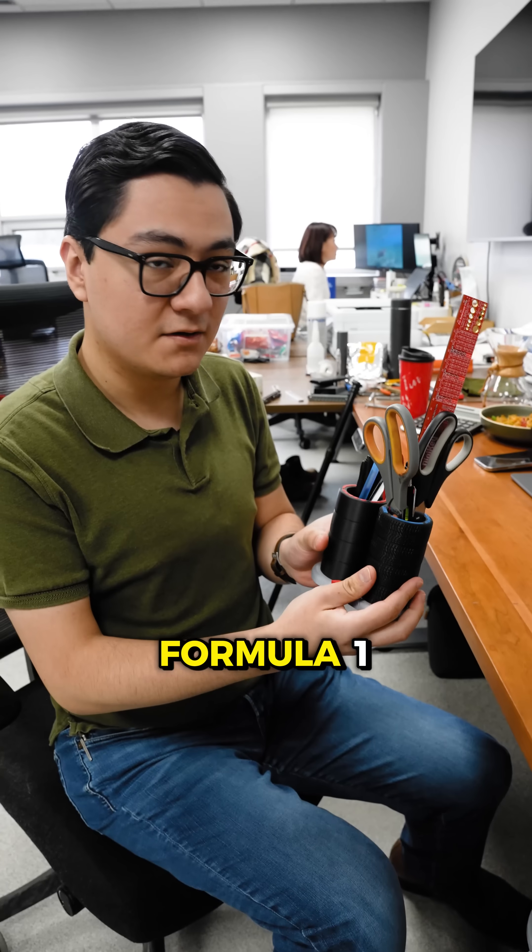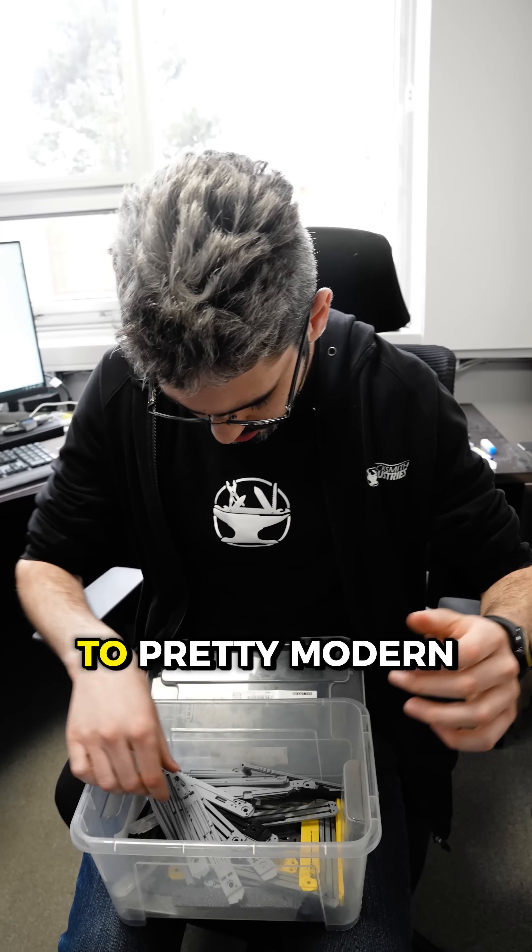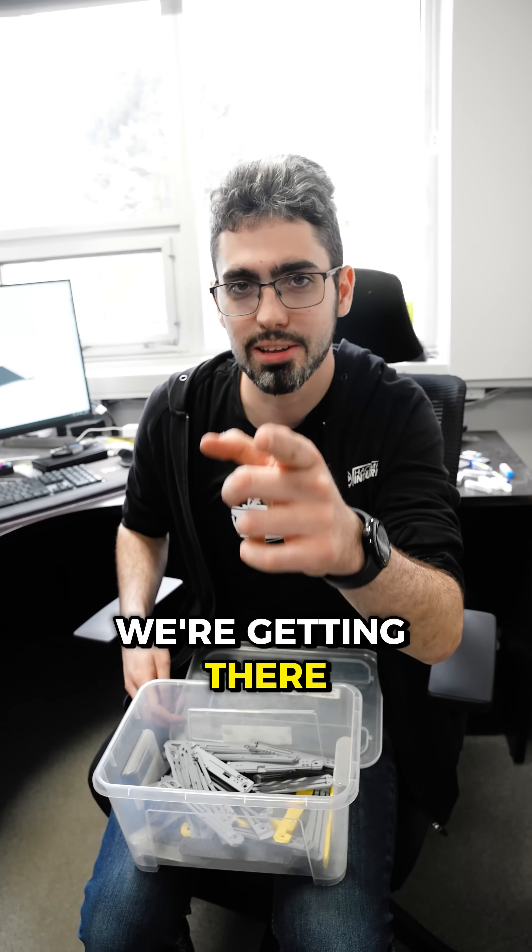Modeled after Formula 1 tires. A bin of snowflake prototypes from day one all the way to pretty modern iterations — we're getting there on the design, I promise.